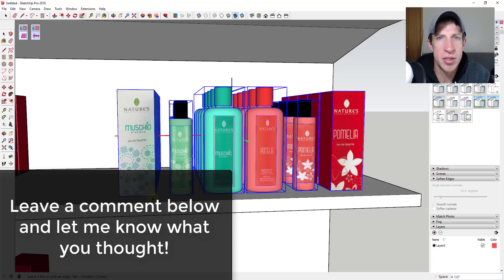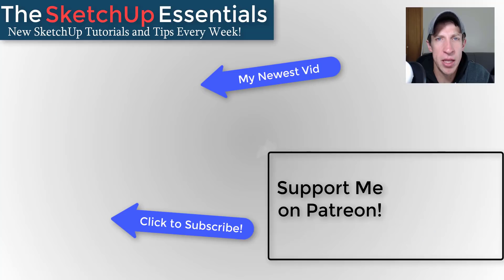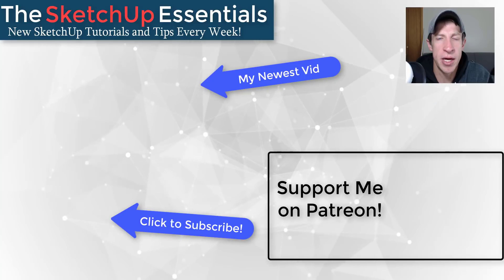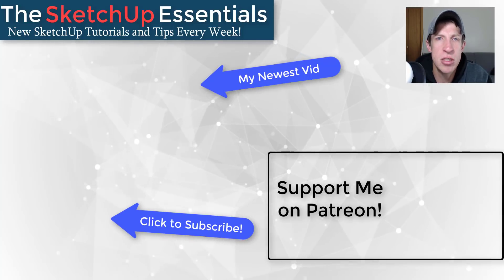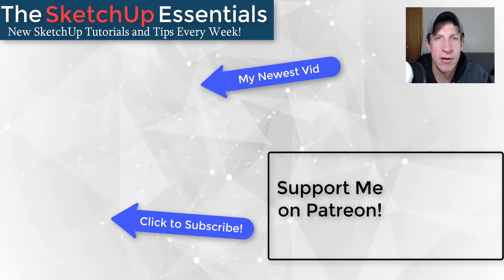That's where I'm going to end this video. Leave a comment below and let me know what you thought — is this helpful to you? Do you find this extension helpful? If you like this video, please remember to click the Like button. If you're new here, click Subscribe for new SketchUp content every week. If you'd like to support the channel, please consider supporting me on Patreon — even a dollar a month helps. Thank you so much for watching, and I'll catch you in the next video!